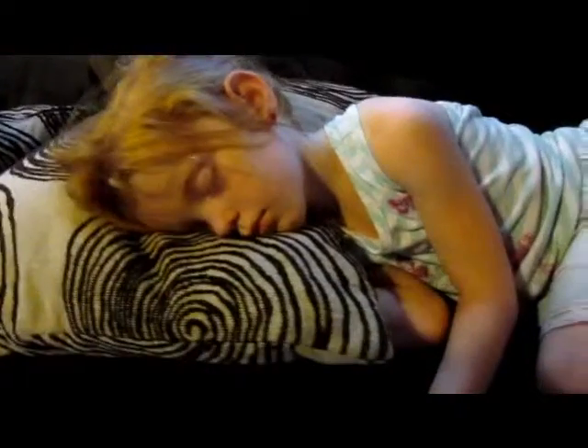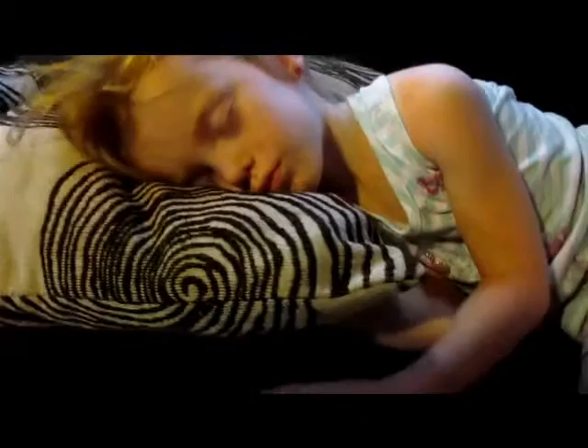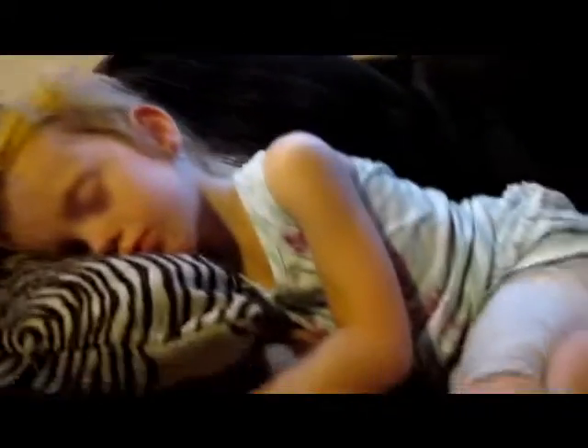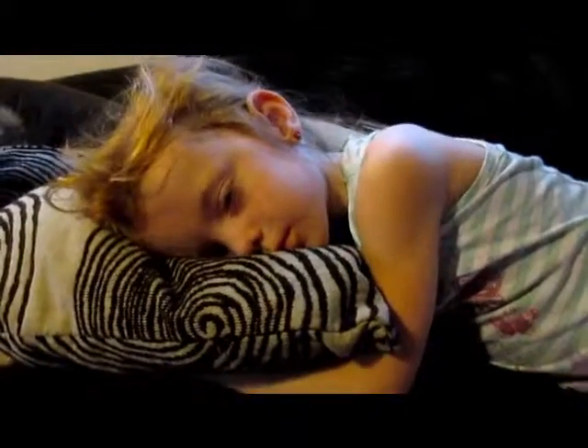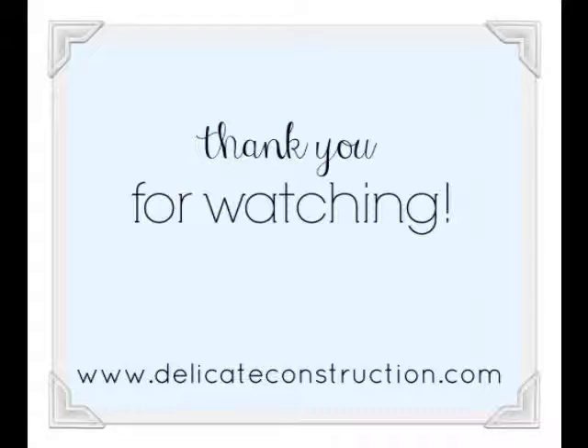Apparently when you talk to your camera in your craft room and your kid is really quiet and doing really well, this is how you find her — asleep. It's 6:45. That's a problem. Apparently she fell asleep watching Friends. Avery? Avery. Hi. Are you going to wake up? I'm going to wake up.